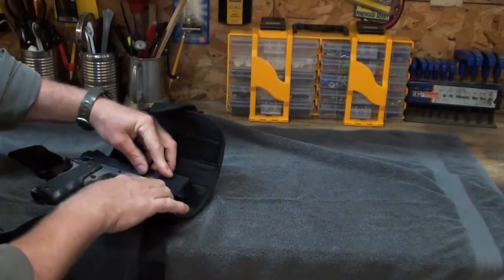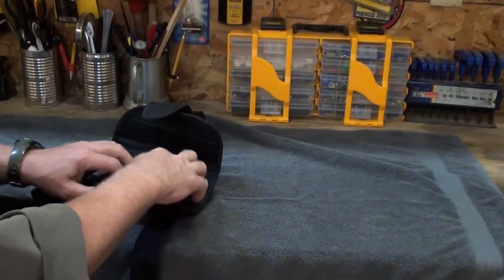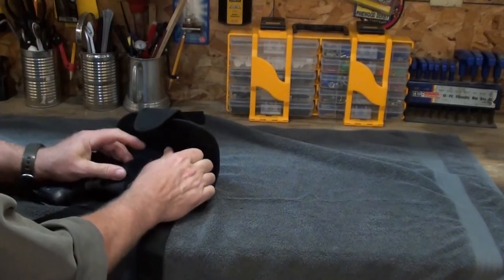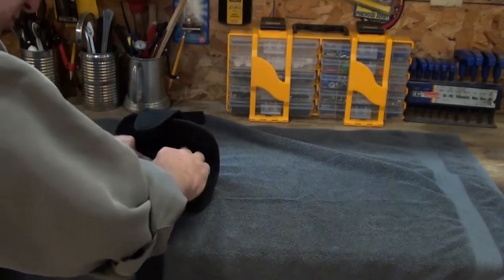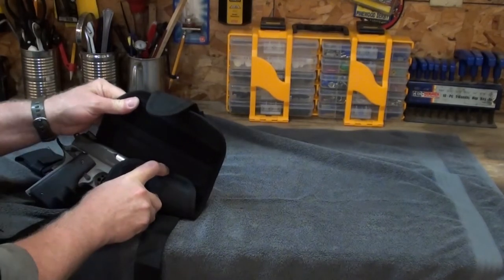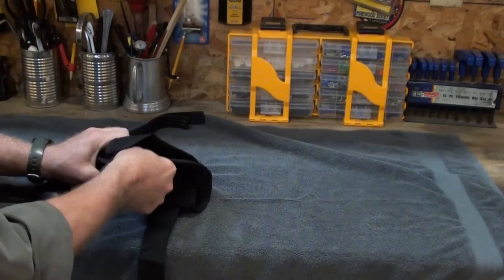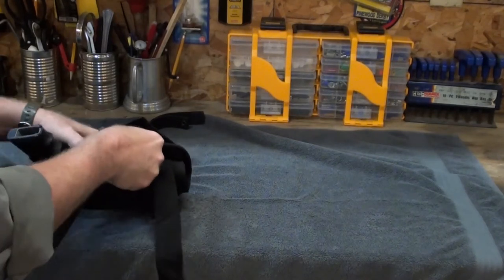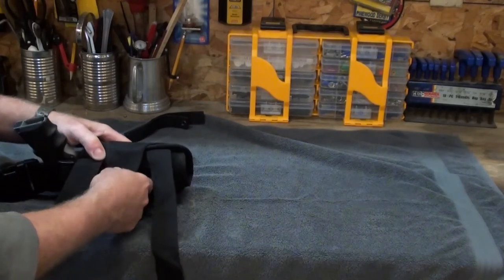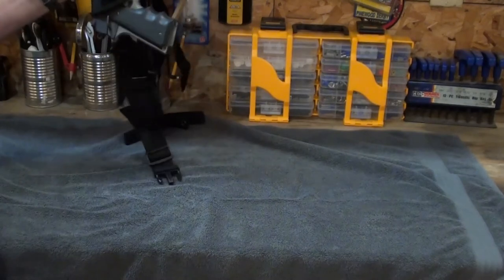So adjust this to where you want it and then take this — I hope I'm showing it right, my hands are blocking everything. Keep that Velcro tight and bring this over as much and as tight as you can. Pull it really tight. Tuck this little corner right down inside. Now pull this one over as tight as you can get it until it gets on the Velcro, and then pull the last piece over. Right now that pistol's not coming out.